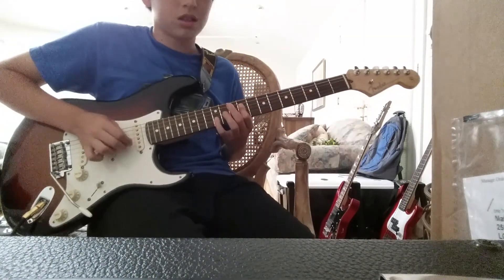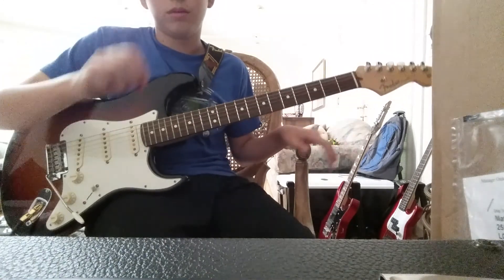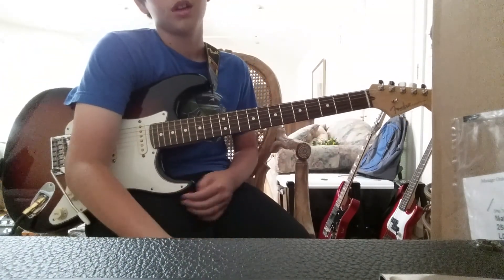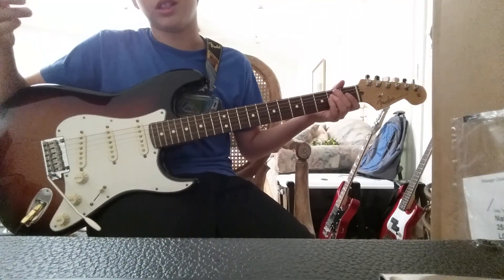And then you're done with it. You go like this, and then you just do the B and the E open. And then it goes to the acoustic guitar, which is like this.